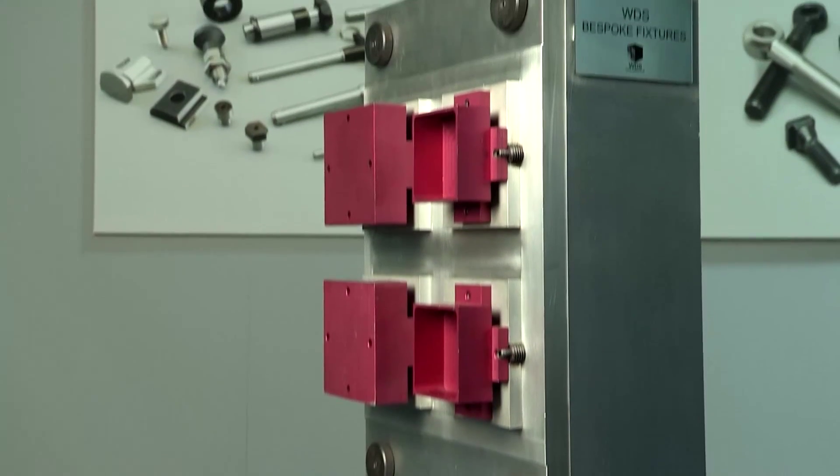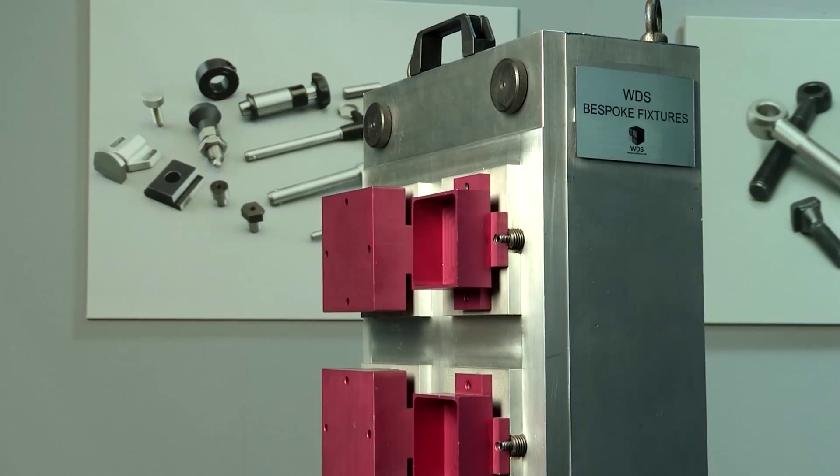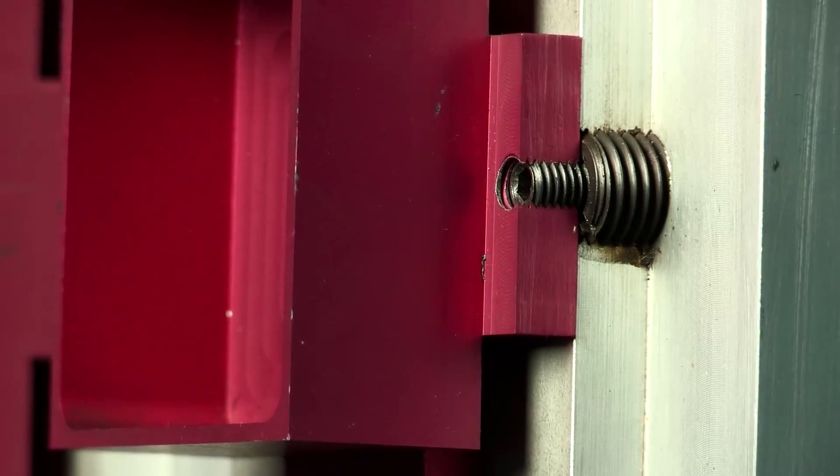The inserts can be used in both horizontal and vertical machining centres, and are ideally suited for close packing of components, allowing for maximum machine time between loading.